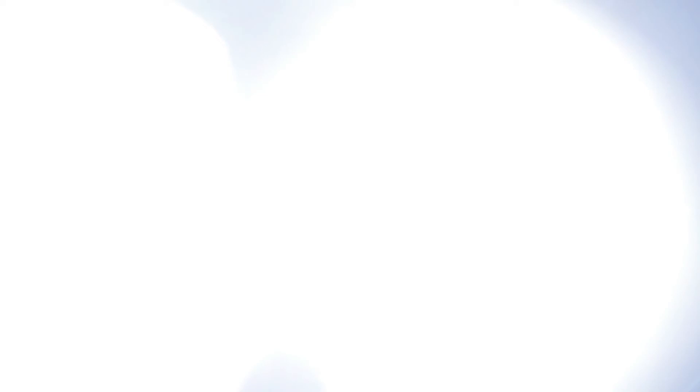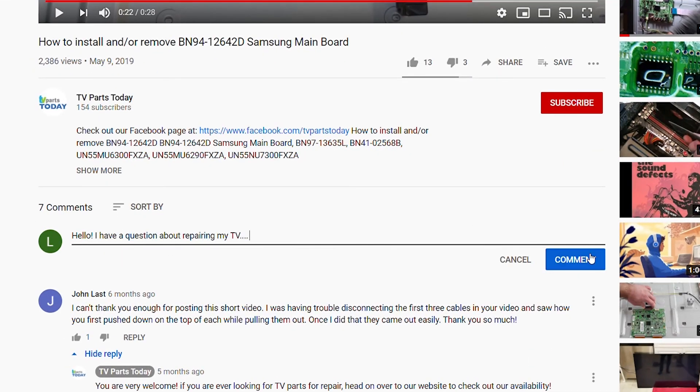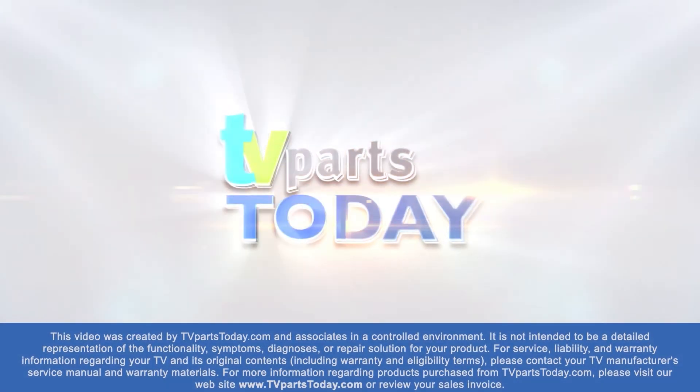That's going to do it for this board removal video. It did throw us a little bit of a curve ball there, but with some ingenuity and some elbow grease, we made it through. If you have any questions, you can leave them down below in the comments section. Don't forget to like the video, subscribe to the channel, and if you do subscribe, you'll qualify for 20% off your first order through TV Parts Today. We'll see you next time. If you have a question regarding your TV repair, post a comment and we will try to help. Check us out on Facebook for exclusive promo codes.